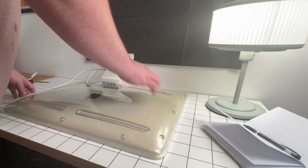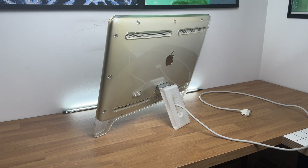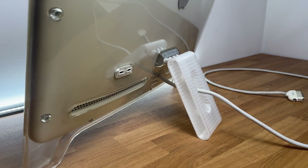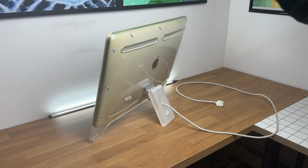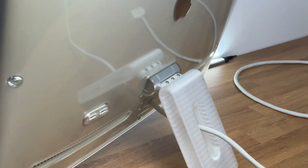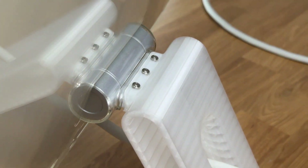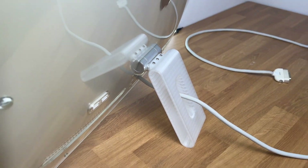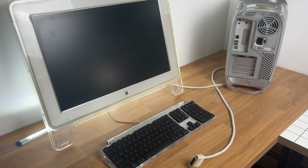I still need to find rubber feet for it. Here it is with the stand — the hinge is a little loose, unfortunately. I think it looks really cool; it's definitely not an exact match but from a distance it looks pretty good. The screws mate up with the plastic piece and they're supposed to be flush with the top. So far I'm really happy with this — it was a lot of fun and I'm excited to get it properly placed.